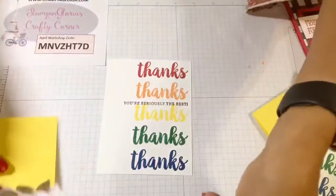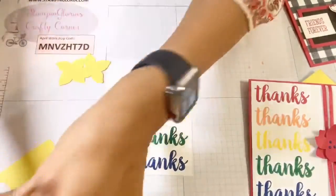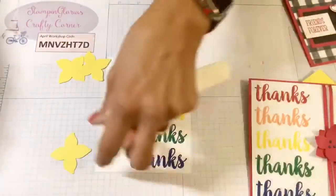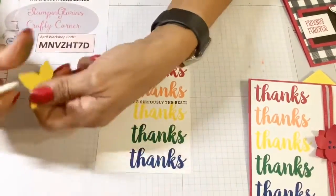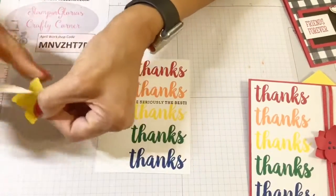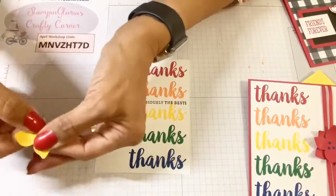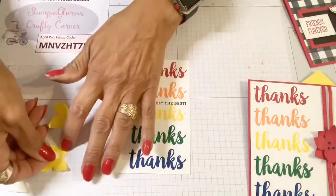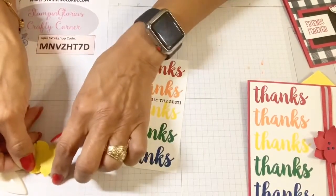Now all I have left is to decorate it with my four-petal flower. I've already punched them out, but let me show you quickly in case you didn't see last week's video. I punch out my little four-petal flower, then use my bone folder to come to the petal and just curl up the very tip of that petal — I do that to all four sides. Then I grab the second petal and repeat the process, curling up those little tips. Using a Stampin' Dimensional, I put one on the center of that flower and offset the other four petals to make a fuller flower.